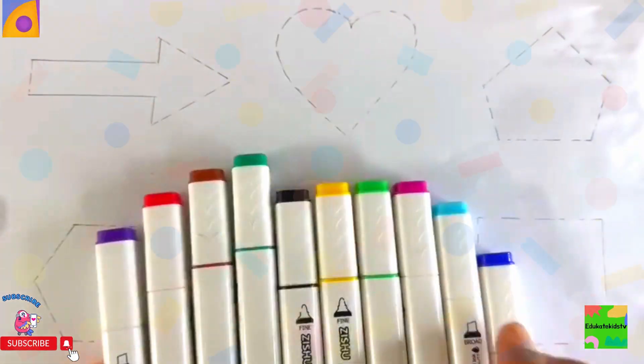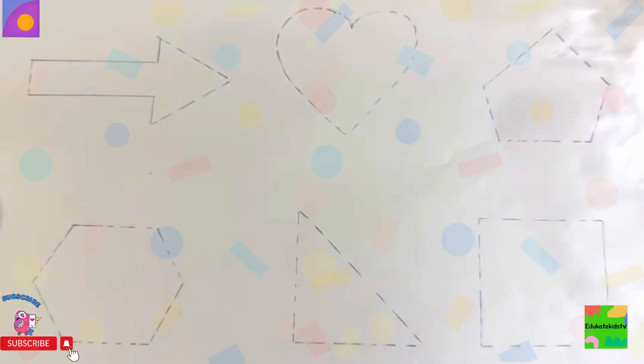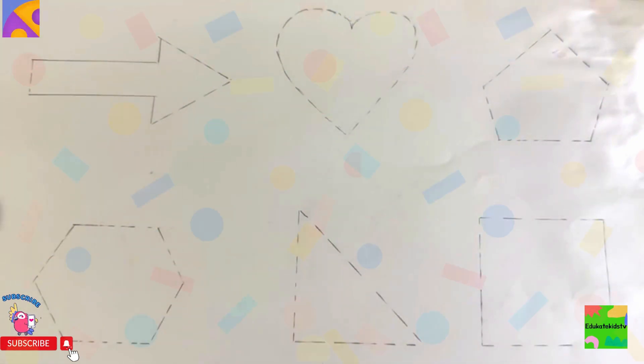Hooray! Now let's draw these shapes with marker and color them. Hooray! Let's start drawing them. I love drawing and painting the shapes.